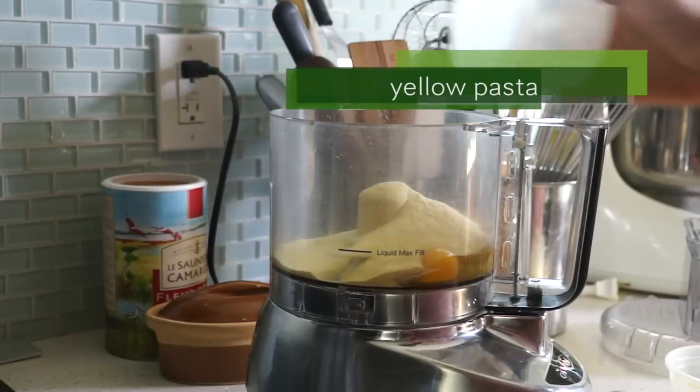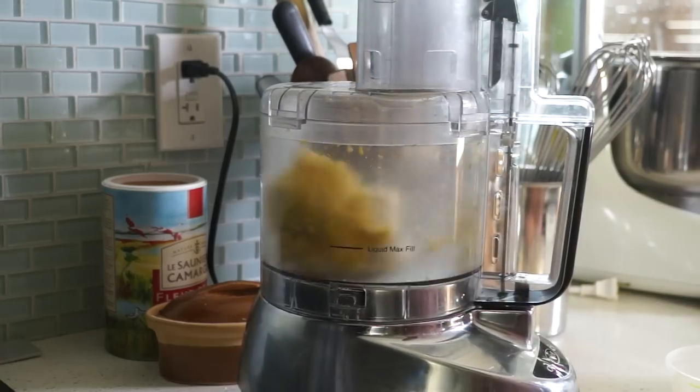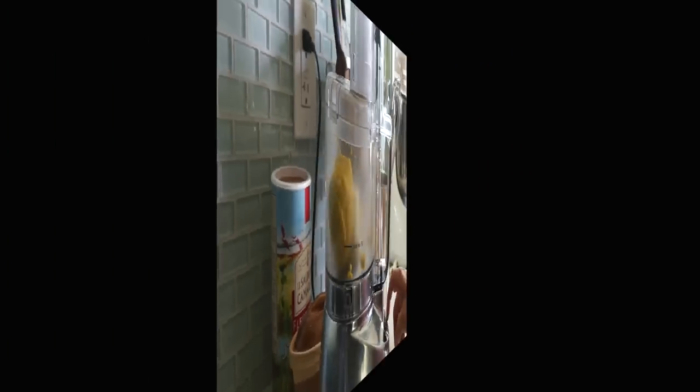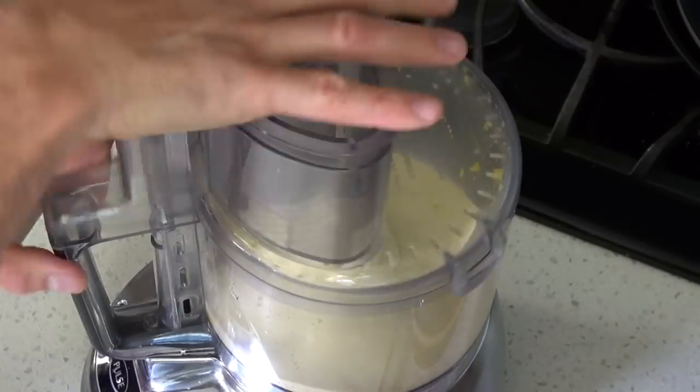For my colored pasta, I always use natural foods to color the pasta dough. To get a yellow pasta, for instance, I add a bit of turmeric.